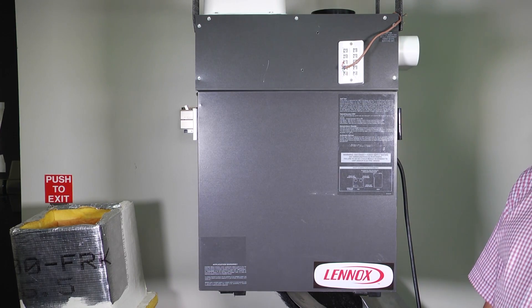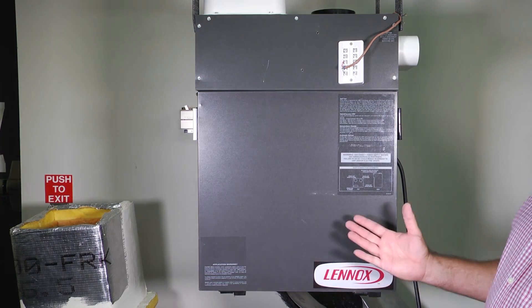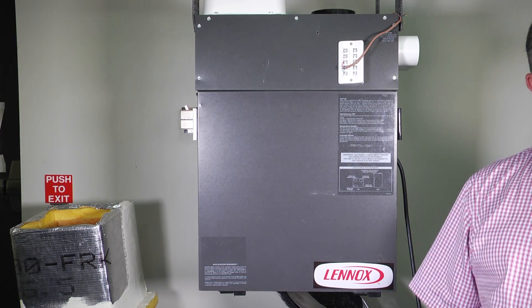My name is Mark Parleman. I'm a senior technical trainer for Lenox Learning Solutions. Today we're going to talk about the HRV and an ERV.